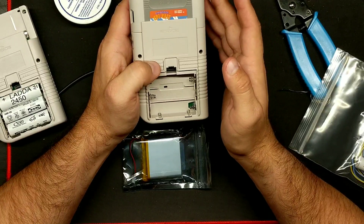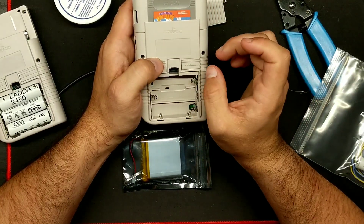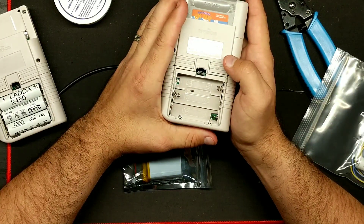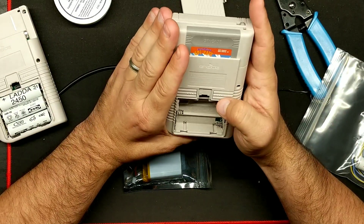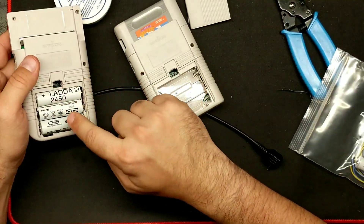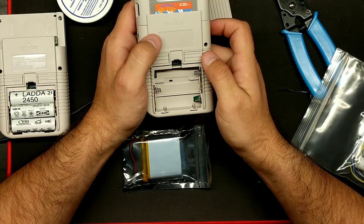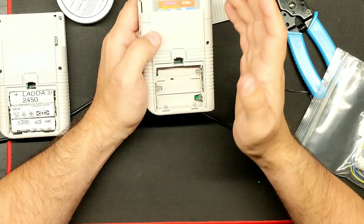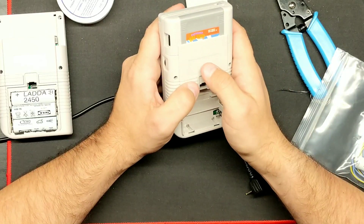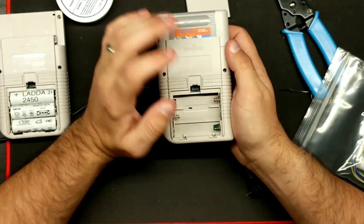I can put a power switch in here somewhere, but the problem I'm having is finding a miniature latching power button that can fit inside here. My biggest concern is trying to find something that will fit nicely and not require a lot of modification — something that doesn't have anything exterior. I'd rather have everything interior if possible.